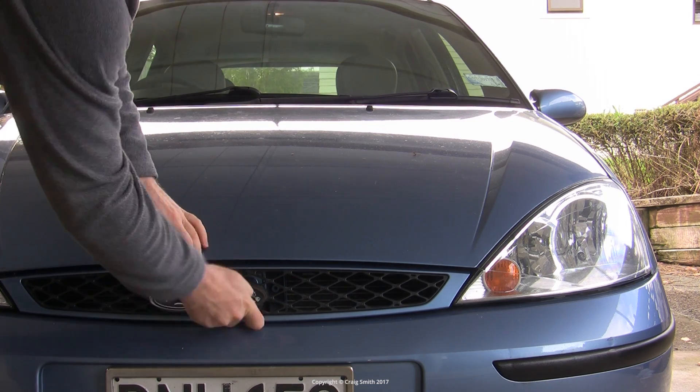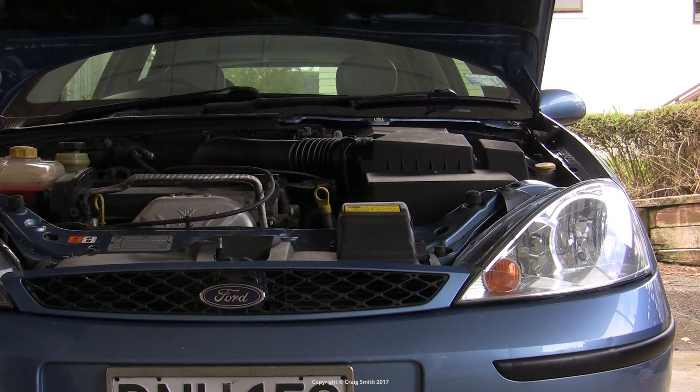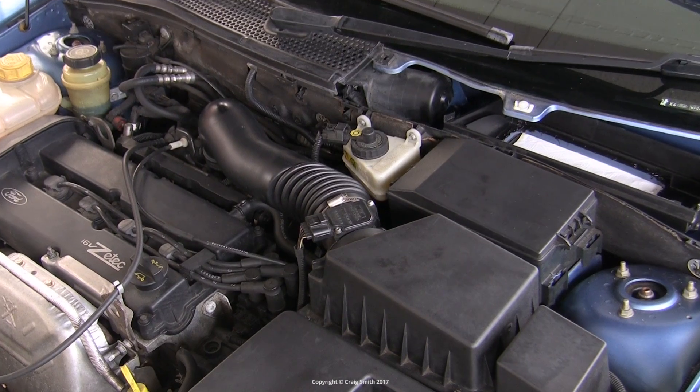Just bear in mind that some Focuses stopped using MAF sensors and switched to MAP sensors on the intake manifolds, so don't get confused if you don't have one.